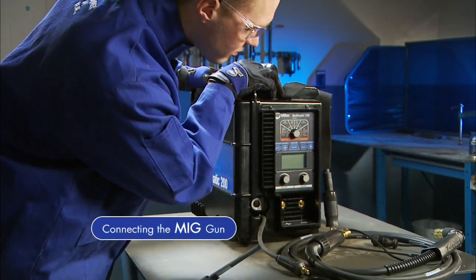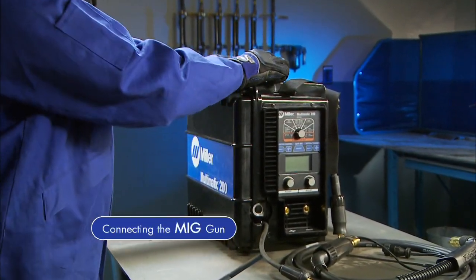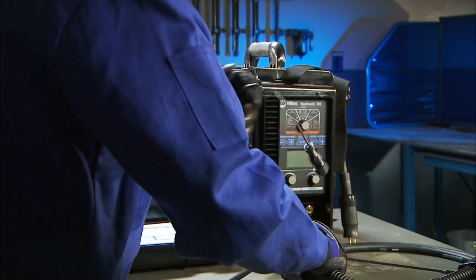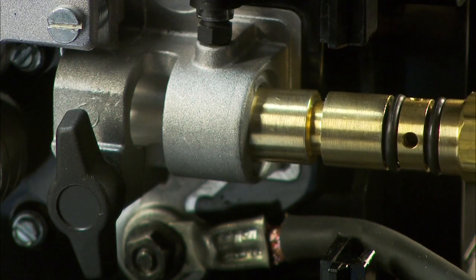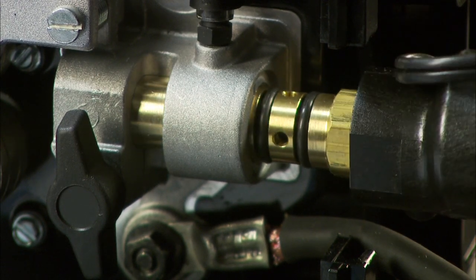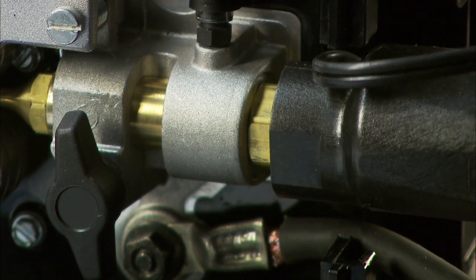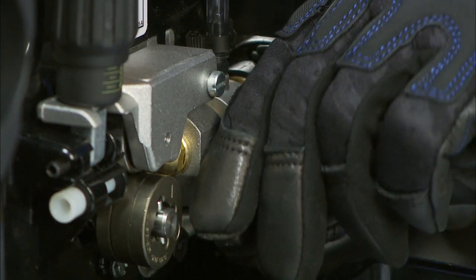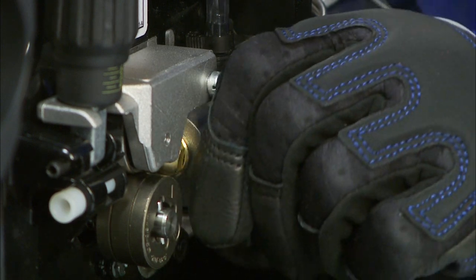First, make sure your machine is powered off. Open the side door, then connect the MIG gun into the drive casting in the front of the machine. Flat areas at the end of the connection will help you properly index the gun so you can slide it completely into the casting. Make sure your gun is completely seated in the drive assembly to ensure adequate shielding gas coverage. Tighten the gun connection to the receptacle with a threaded side knob.